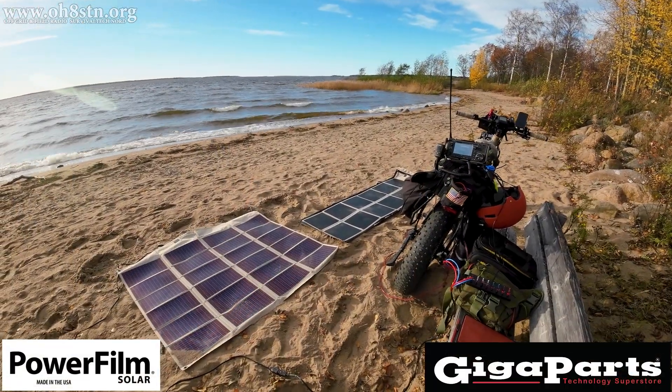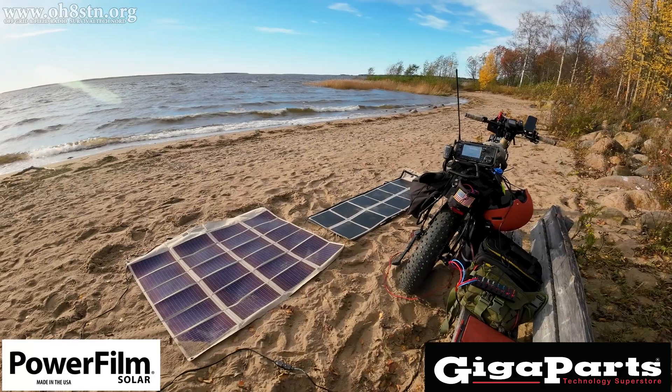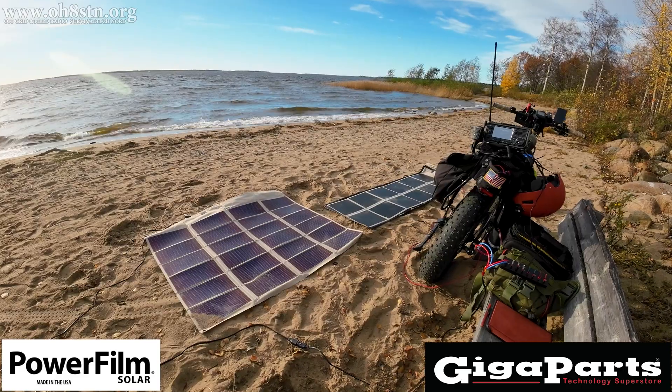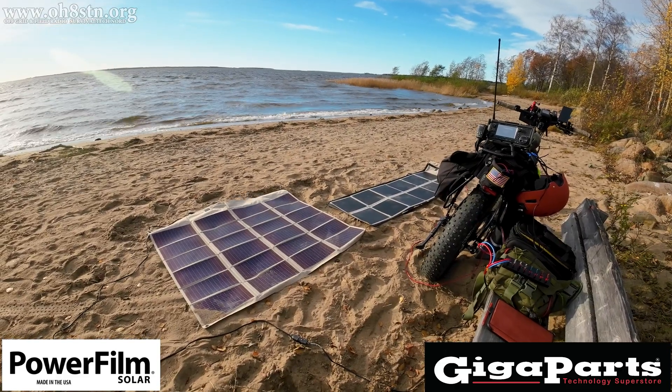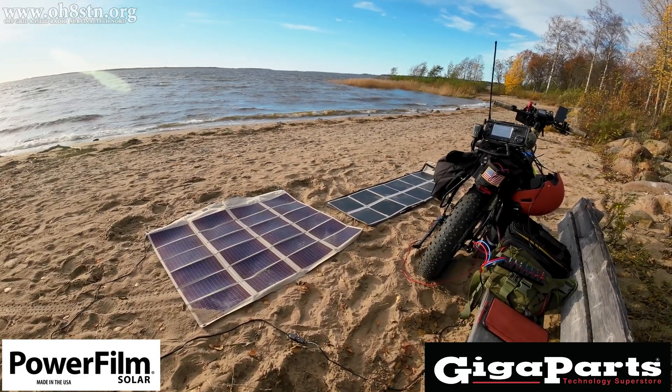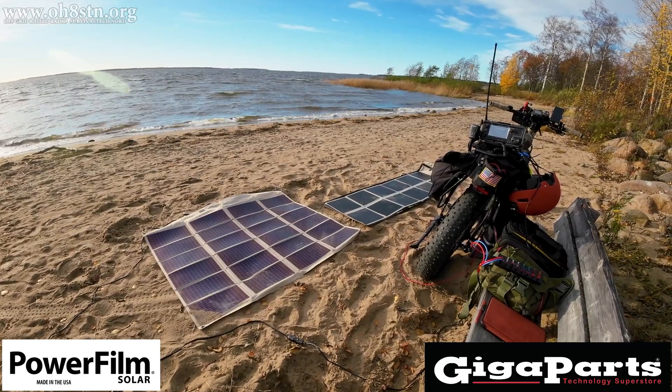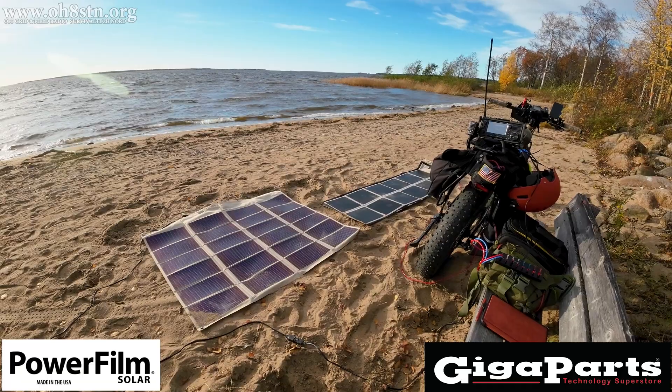Let's take a moment to give a huge thanks to PowerFilm Solar and Gigaparts for supporting this video. PowerFilm Solar sent over the solar panels we're using for field testing, while Gigaparts sent over the 24 amp hour lithium iron phosphate battery we're using for this build. Huge thanks to them.